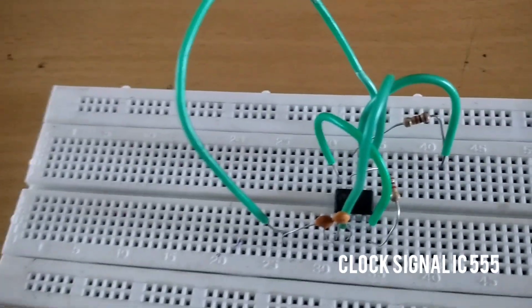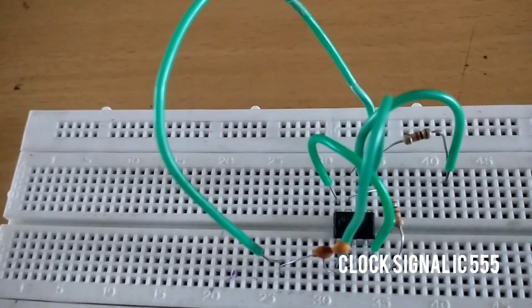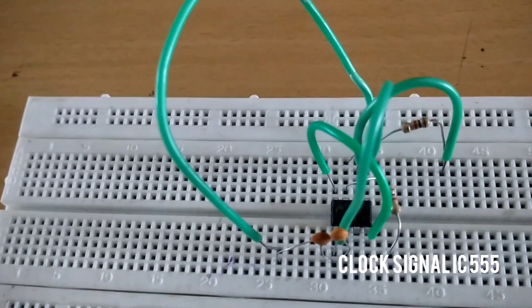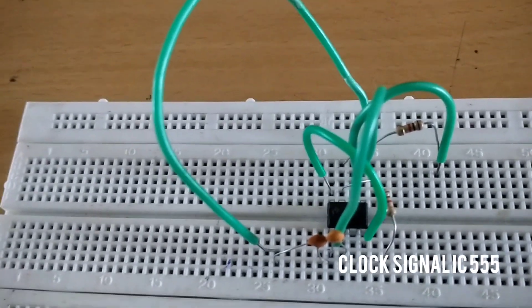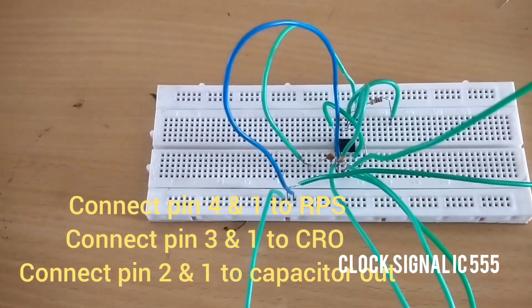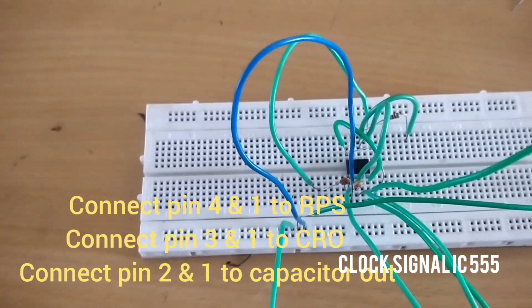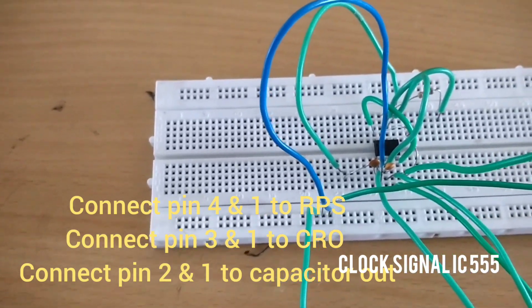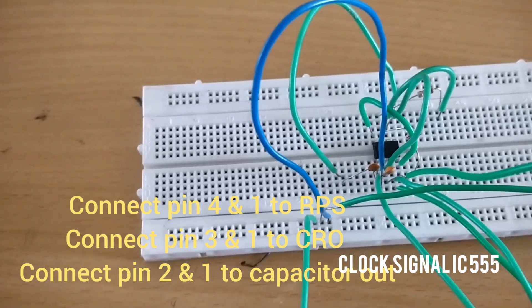Next, we are going to connect the RPS and measure the voltage, and also observe the capacitor output and clock signal output to the CRO. The RPS connection is from pins 4 and 1. The capacitor output is from pins 2 and 1. The CRO output is from pins 3 and 1. You can keep the voltage from 5 to 10V using the RPS.